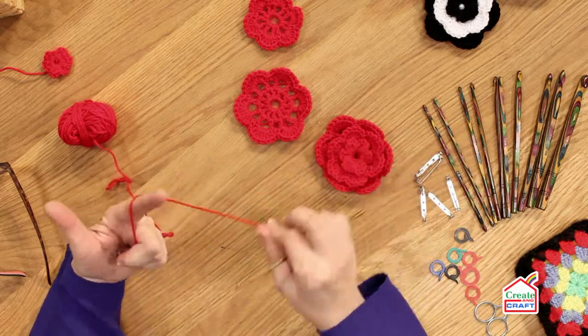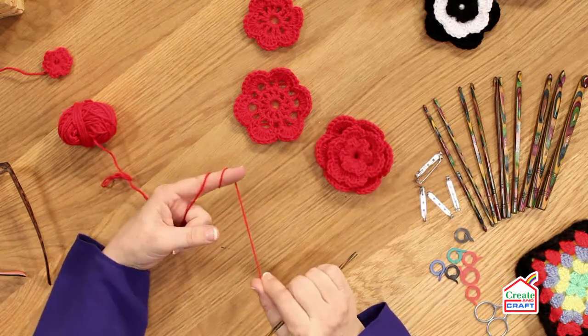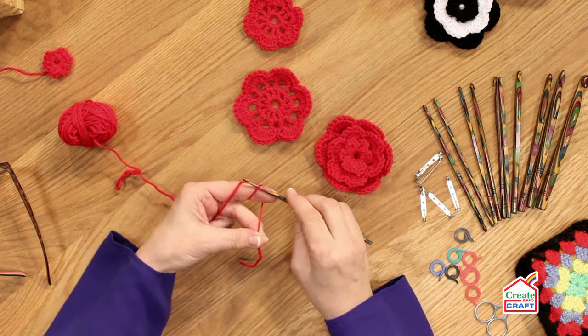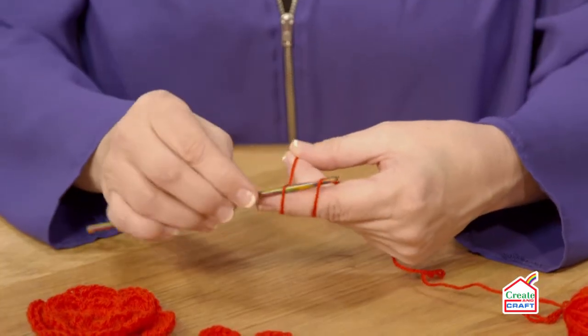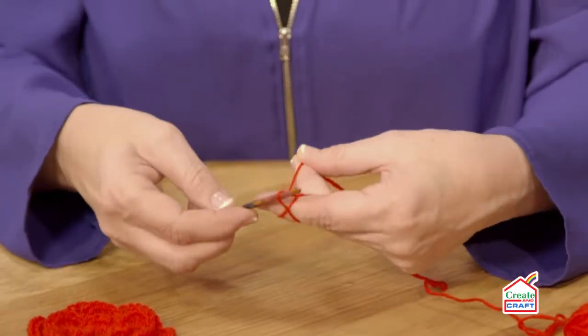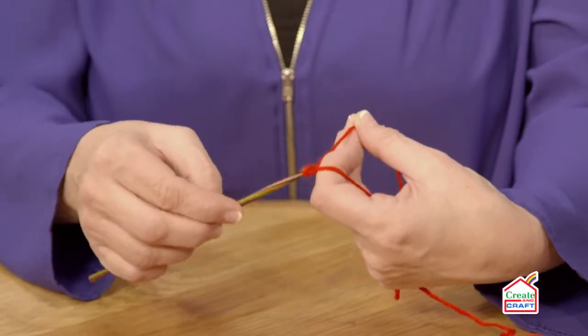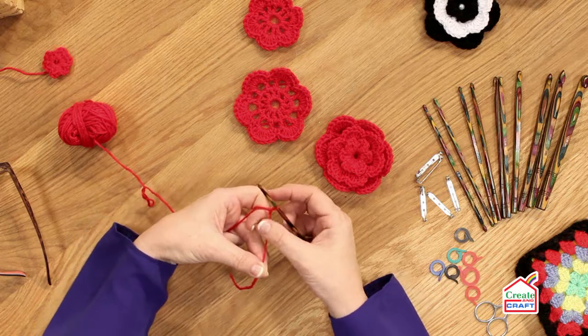I just wrap the tail around my index finger twice. Put the hook under the first strand and bring the second one through. I do the same — hook under that strand, bring it through, and that is your magic ring with a one chain.